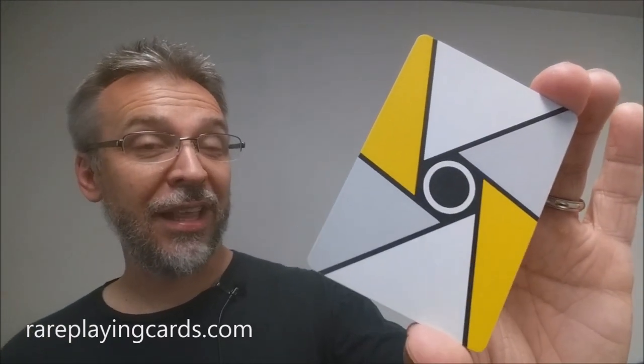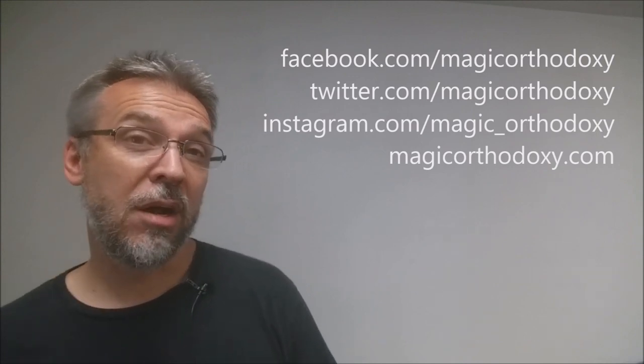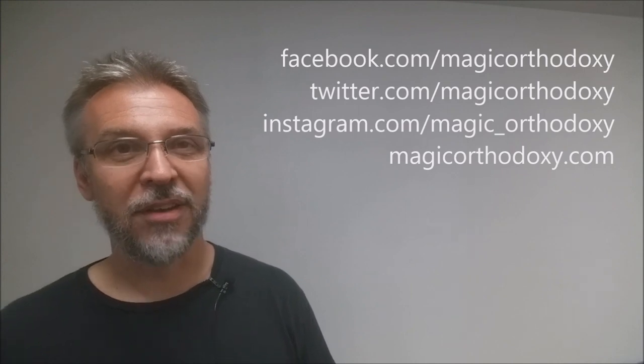That is my review for the SS-16 Virtuoso deck from theverts.com. I got my deck from rareplayingcards.com, a terrific website that features over 200 rare decks — I'd highly recommend visiting if you're looking for this deck. As always, I'd recommend liking this video so other people can find it faster, and subscribing to this channel to stay up to date on the latest in cards and card magic. You can follow me on Facebook, Twitter, and Instagram at Magic Orthodoxy, and find more content at magicorthodoxy.com. Thanks, bye.